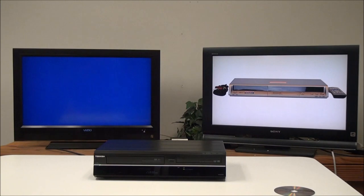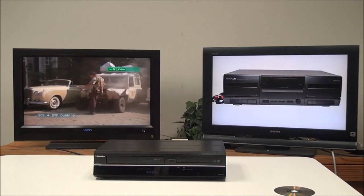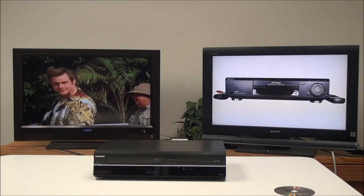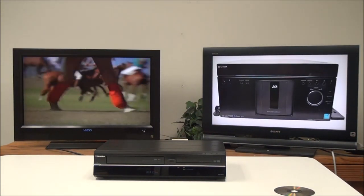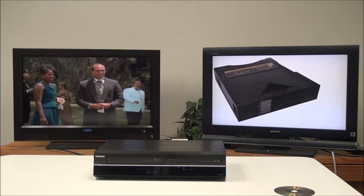For this one we don't have to format manually, so all we have to do is push the dubbing button on the remote and it will begin recording VHS to DVD. You'll want to make sure it's recording in SP, or standard play — that means it'll maintain the quality and fit two hours of recording onto the disc. You can fit up to eight hours on the disc if you want to lower the quality.